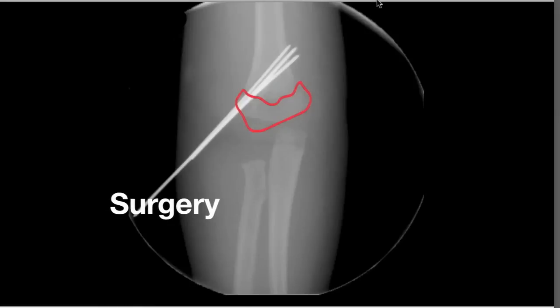I feel the pieces of the broken bone with my hands and line them up again. I put three pins across the fractured pieces to hold them in place. Here you can see the metal pins, which appear white on the X-ray.